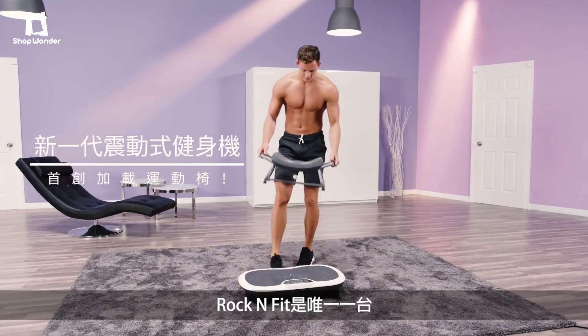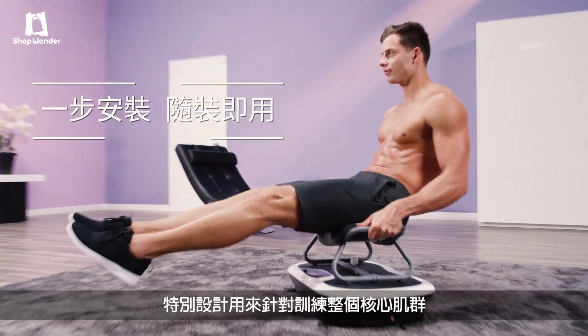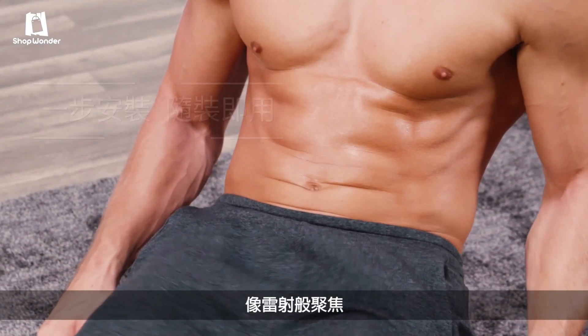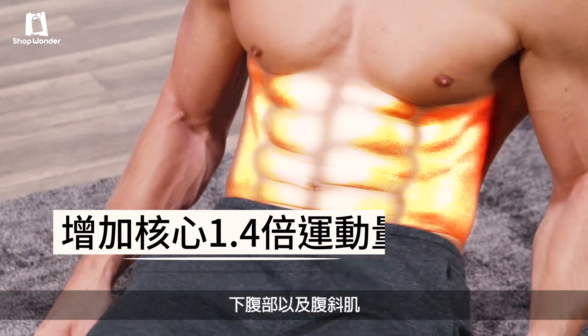Rock'n Fit is also the only system that comes with an integrated seat and handles, specifically designed to target your entire core like a laser, focusing on your upper, middle, lower abs, and your obliques.